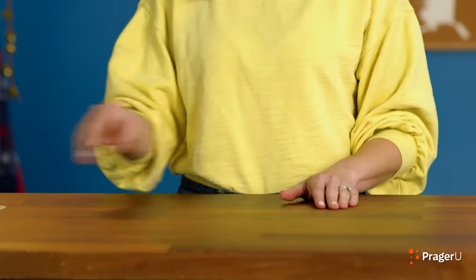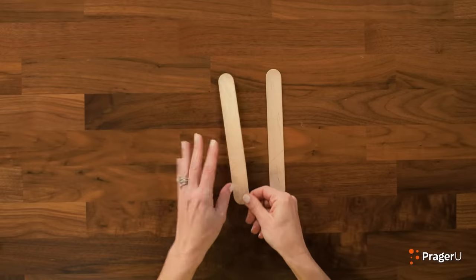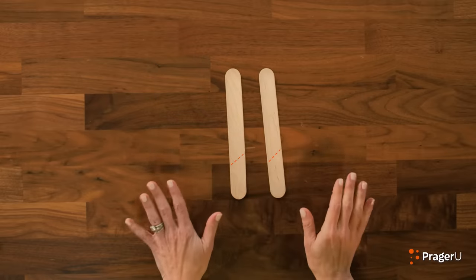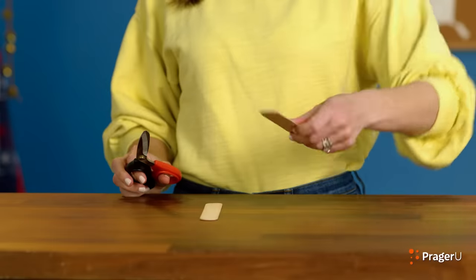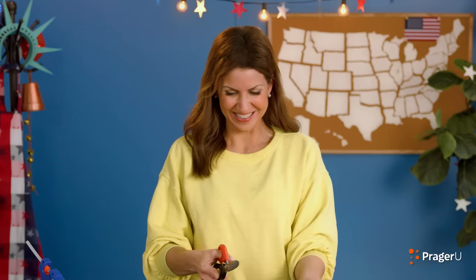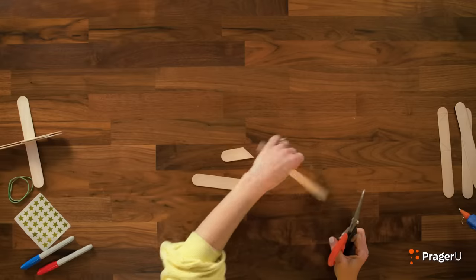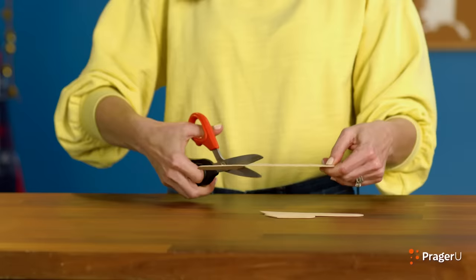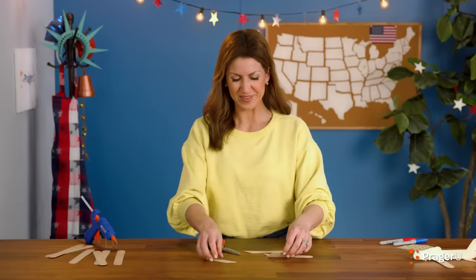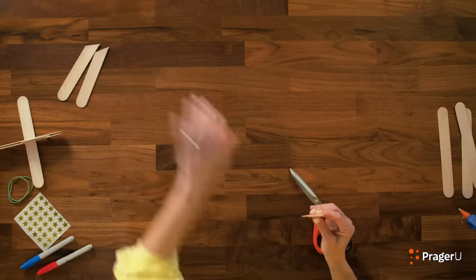Let's get started making our aviation flyer now. First, we're going to take two sticks and our scissors. I've marked in light pencil where I'm going to cut. Right now we're making the cockpit and the tail. You're going to have a small piece just like this — two pieces of equal length. We're going to keep these small pieces and move the other ones away.